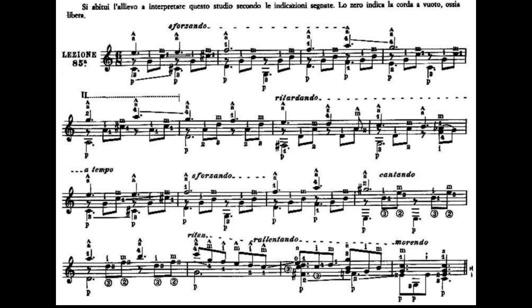La battuta numero 10 è esattamente come la battuta numero 2. Dito 1, primo tasto, prima corda, Fa, in coppia al Re, quarta corda a vuoto. Terza corda, seconda corda. Il dito 3 andrà al terzo tasto della sesta corda che è un Sol. Terza corda, seconda corda. Quindi la battuta 10.